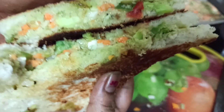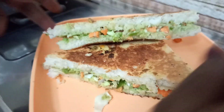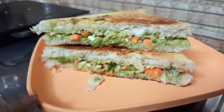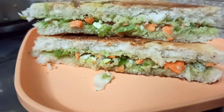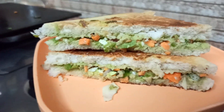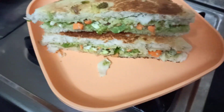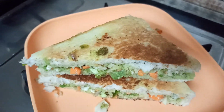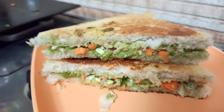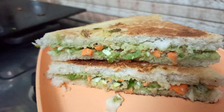Mayonnaise sandwich is ready! Now we are ready to eat this sandwich. It's simple — it's a night dinner. In the summer you can eat it too. I'll finish this recipe video. Bye bye friends! Please like, share and subscribe. Thank you!